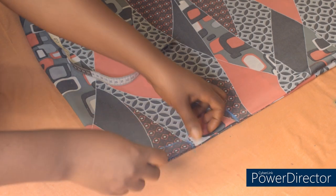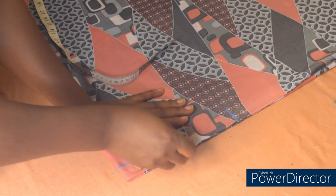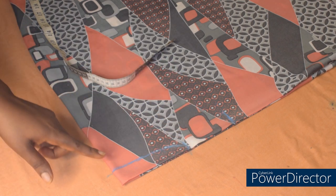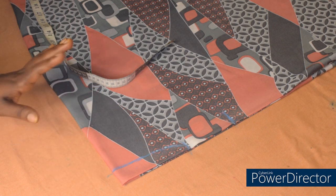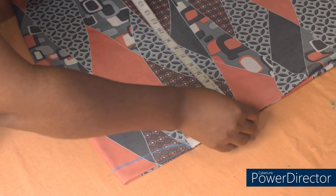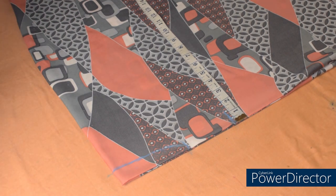This neck depth is for both the front and back. If you want a separate neck depth for the front, after cutting the back side you arrange it to cut only the front side and add the neck depth of your choice. After marking the neck depth, the next thing is to add the armhole depth on the shoulder measurement. My armhole depth is 8 inches. To get your armhole depth, just measure your round armhole and divide by 2.